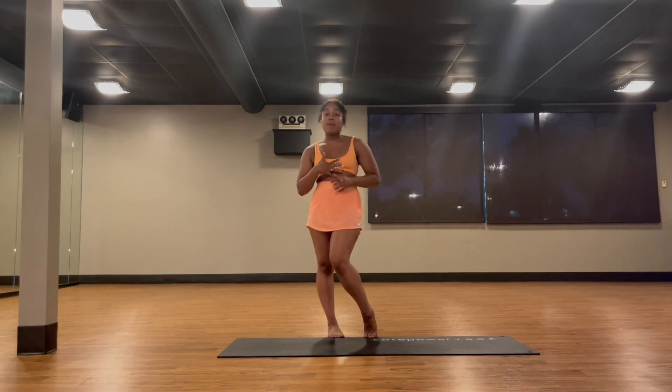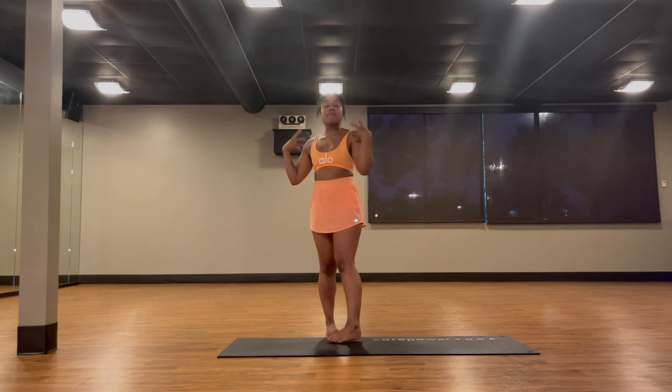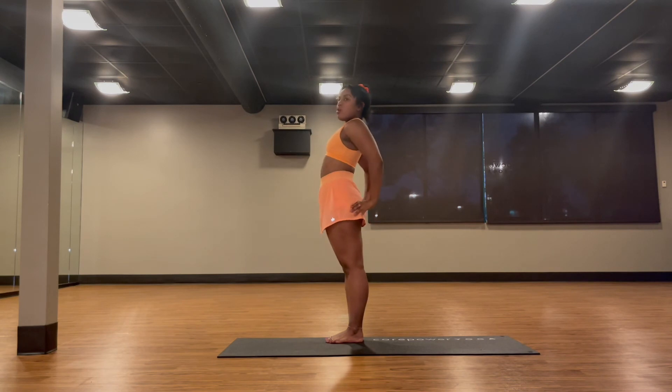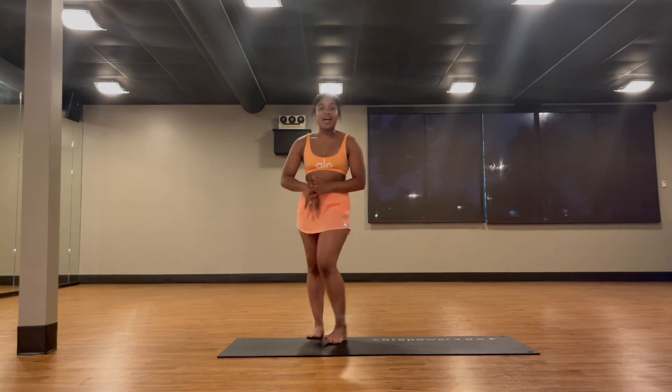I do all three variations and love to choose among them depending on how my body is feeling. The supported one is one I really like to teach for those who are starting out, so they can get that muscle memory for keeping the spine long, chest up, and squeezing their glutes together to stay stable through the core and back — so you can feel the stretch through your back line.